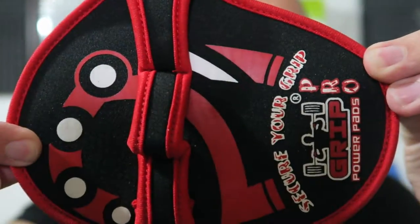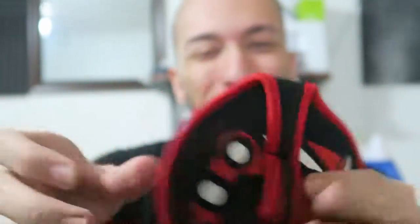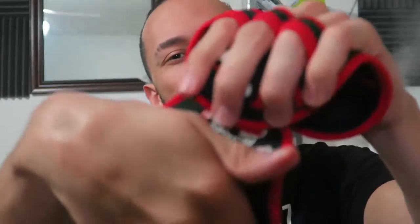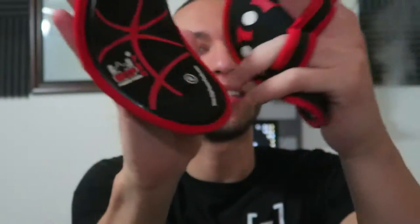On this side — the hand side — it says 'left' and the other one says 'right.' So you put three fingers through like this, fits the natural shape of your hand. Put both of them on — alright, feels good.